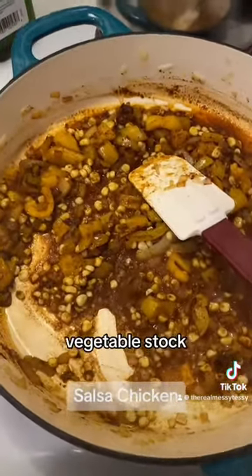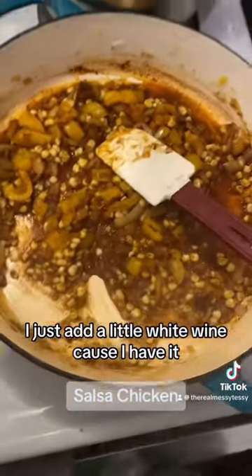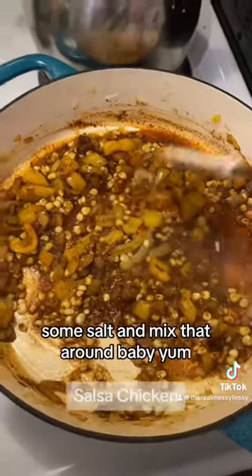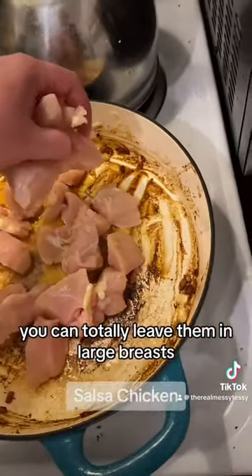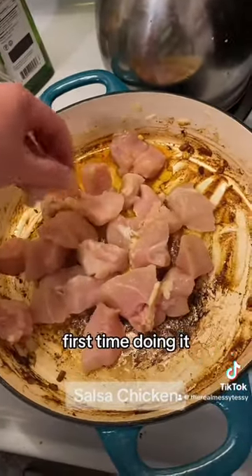You can add vegetable stock or tomato sauce, whatever you want — I just have a little white wine because I have it. I'm also going to add some salt and mix that around. For the chicken, you can totally leave them in large breasts, whatever you want. I just like them in chunks — first time doing it this way, but I think I like it.